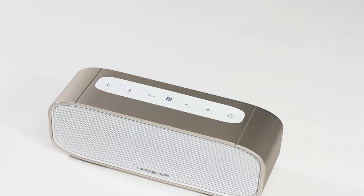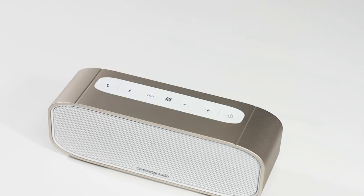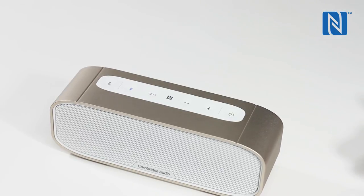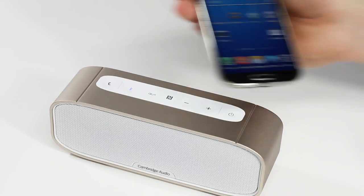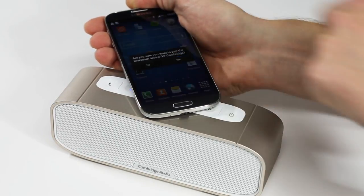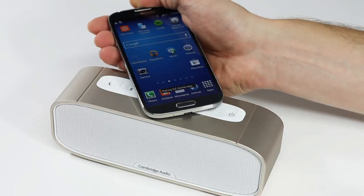The G2 will easily pair with any Bluetooth device at the touch of a button. However, for faster and even simpler pairing, the G2 also features NFC or Near Field Communications technology. NFC is a feature of many modern phones and tablets. If your phone or tablet supports NFC, you can simply touch your device to the NFC logo on top of the G2 for it to pair easily and automatically.